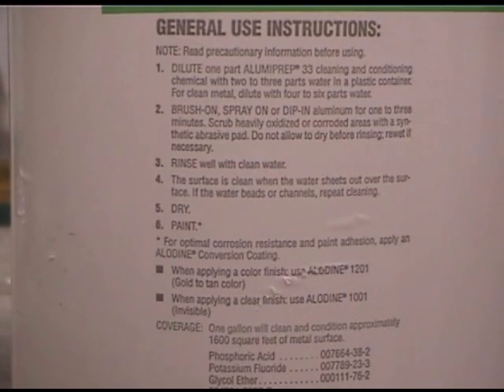Do not allow it to dry before rinsing. Re-wet if necessary, and then rinse it. The surface is clean when the water sheets over the surface. If the water beads or channels, repeat the cleaning. We're going to demonstrate this process. On the new metal, we're going to use the finest Scotch-Brite since we're not trying to abrade it.